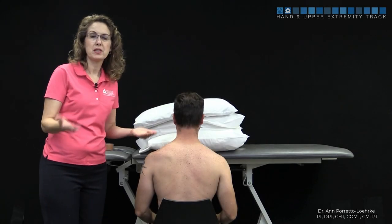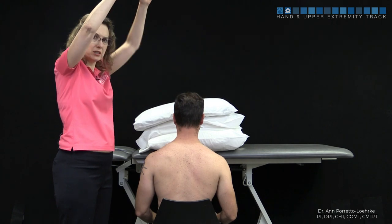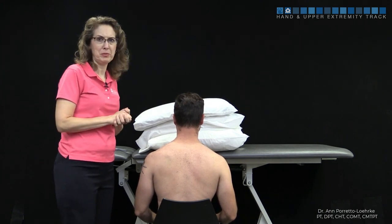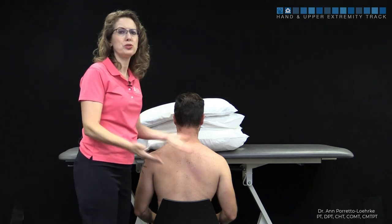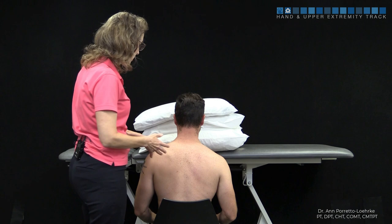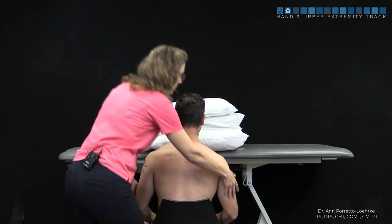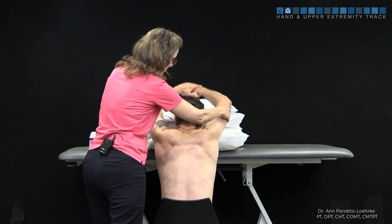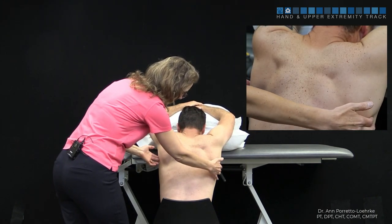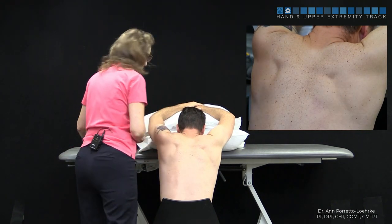This taping method is going to help facilitate upward rotation for patients that just need a little bit more cueing for overhead activities. When we place the tape down, we want them prepositioned in upward rotation. Bring a mat table up and put some pillows on top, then ask your patient to bring their arms up. This way we've brought the inferior angle to the midaxillary line, so we're now prepositioned in upward rotation.